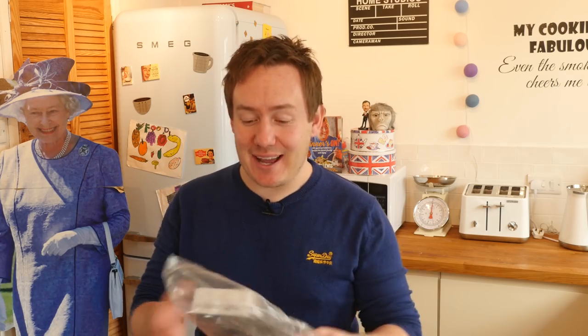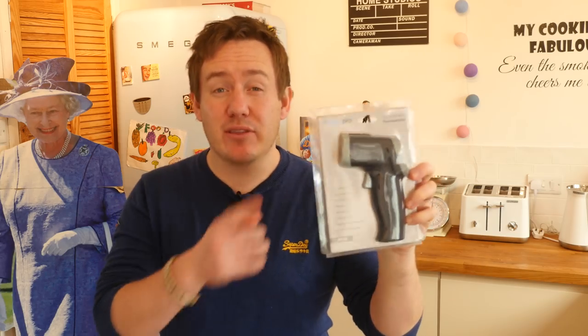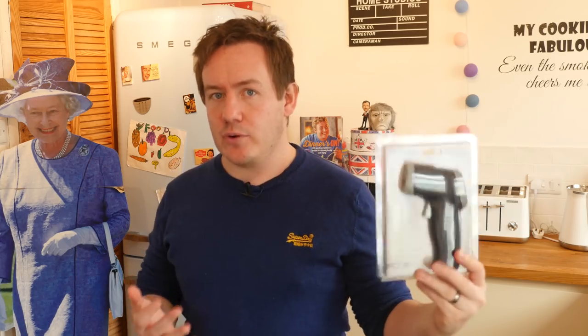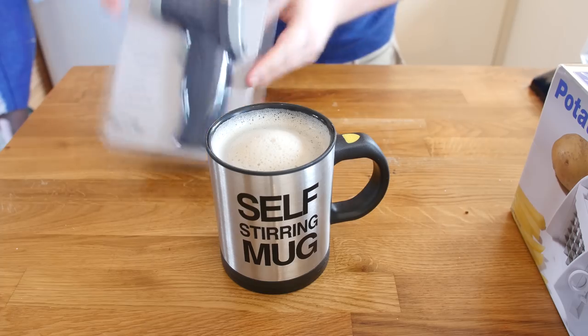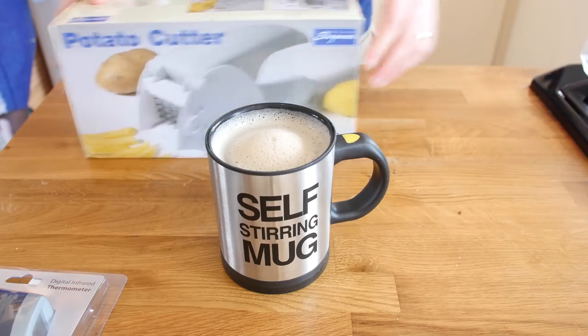My doorbell just rang and another food gadget has just arrived - a digital infrared thermometer with a laser beam. It is really good for tempering chocolate. I am not going to show you a full review on this video but you will see it in future videos. We do have another gadget here though, so let us move that out of the way.